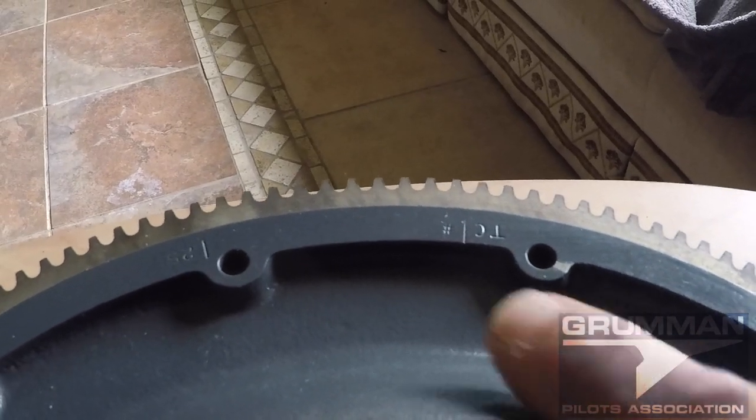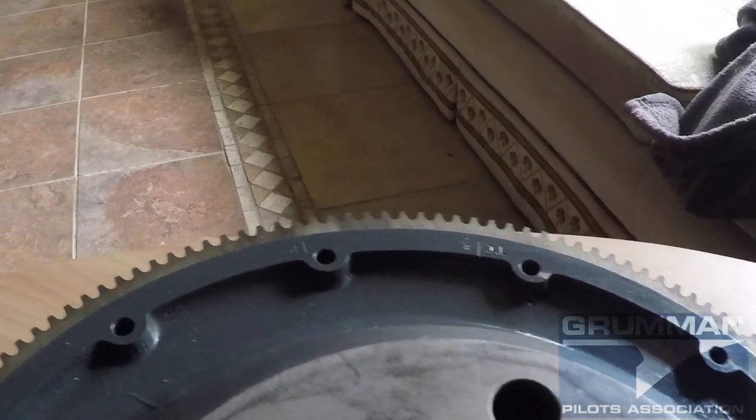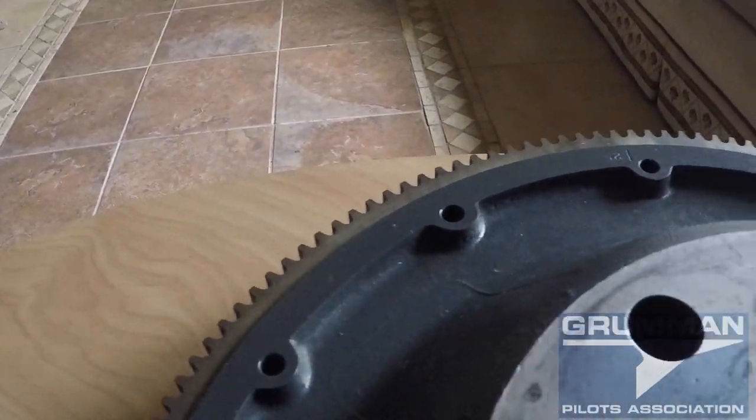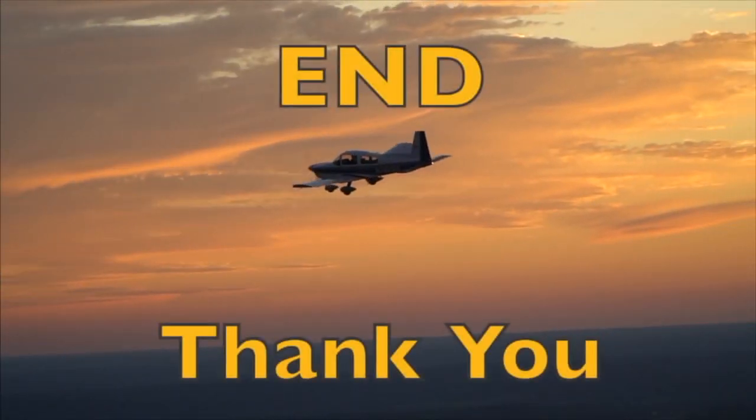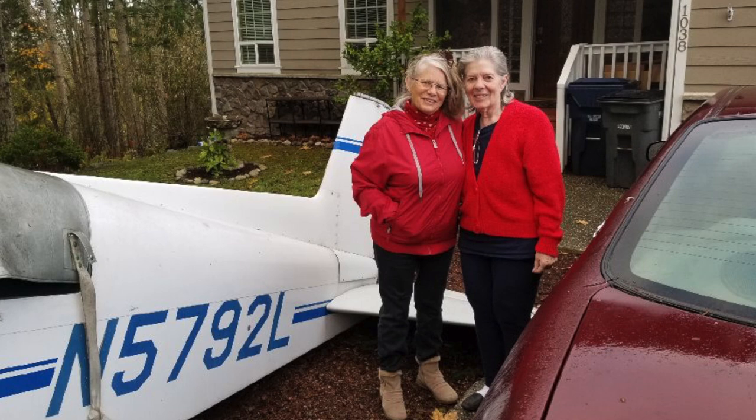We hope you found this useful and informative when it comes to adding weight to your ring gears. Thanks for watching and have a great day flying your Grumman. Here's Linda Mangene and Jan Blackman standing beside Ken's old airplane, November 5792 Lima.